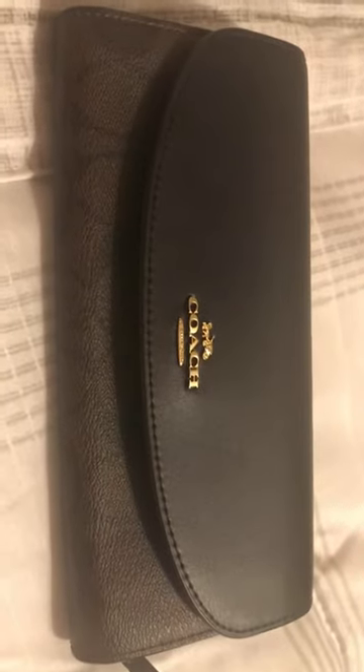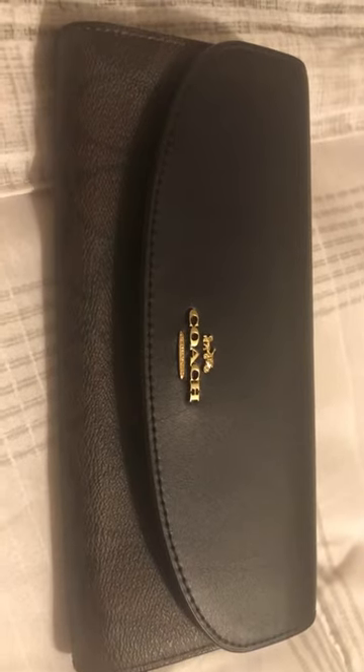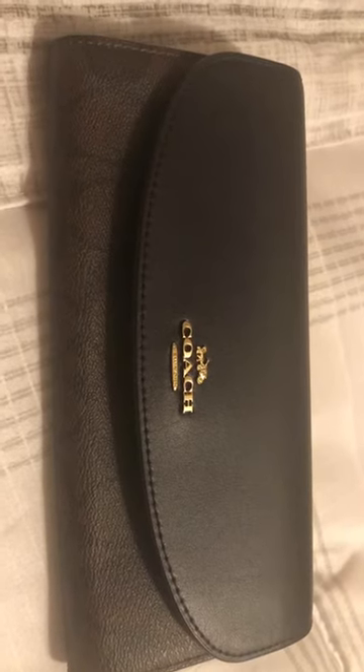Hey guys, just want to show you the recent purchase that I made from Coach Outlet online. This is their slim envelope wallet in brown and black color.